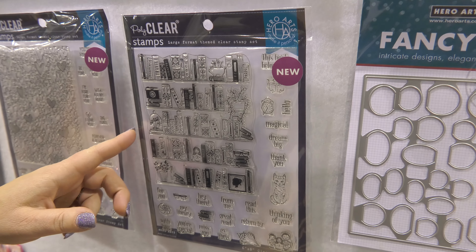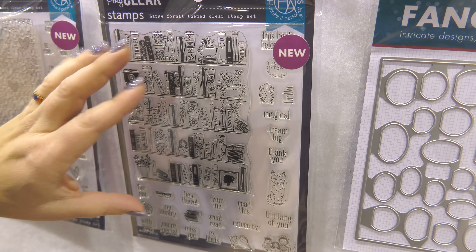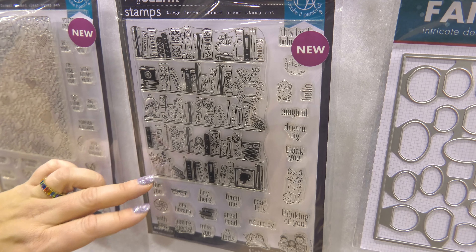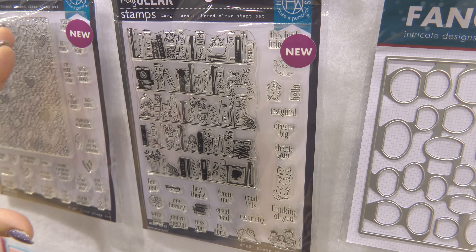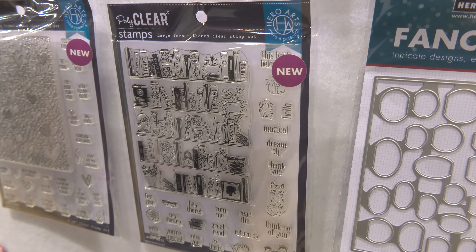We have 6x8 clear sets that come with the image to put on the front of the card, and then all the little messages that go inside the door — the little images. It's really convenient to have it all in one place, and they all coordinate with the dies that we've always had.